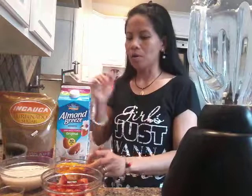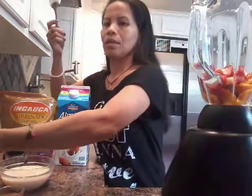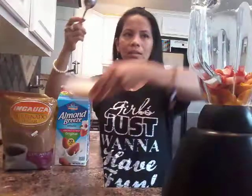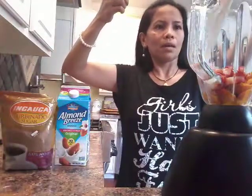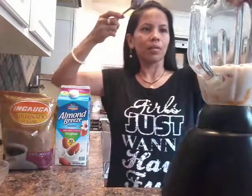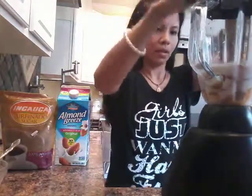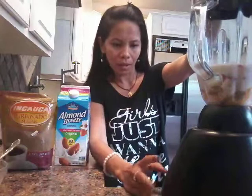Now, I will put first the mango in the blender. And next is the strawberry. Next is the almond milk. Last is the brown sugar. And then I'm going to operate the blender now.